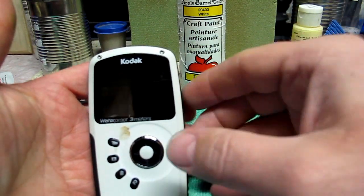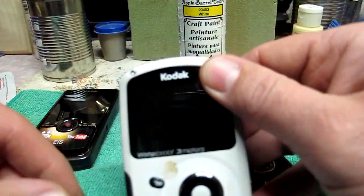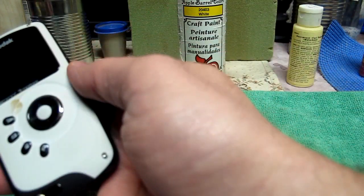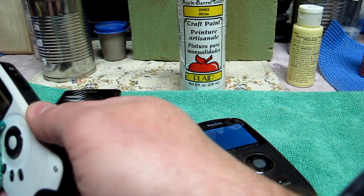I got paint somewhere. I guess she should have warned me that she had paint out here in the craft room. I probably got it everywhere.